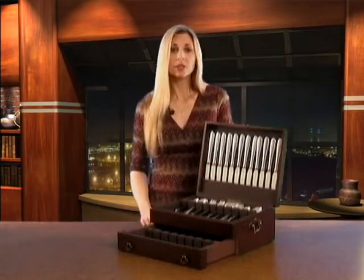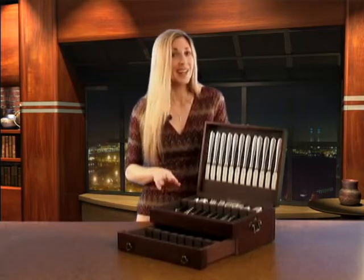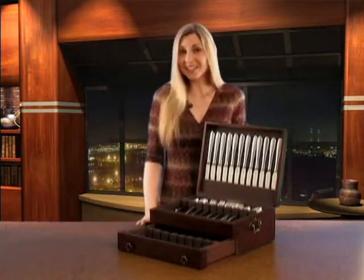If you use your flatware chest daily for special occasions, a silverware chest is a great time-saving solution to keep your collection organized and accountable. Each place setting can be identified in just a glance of an eye.